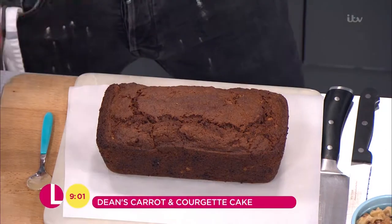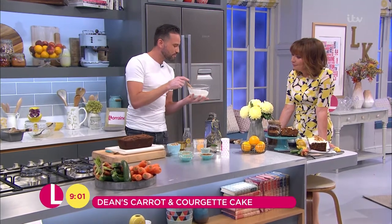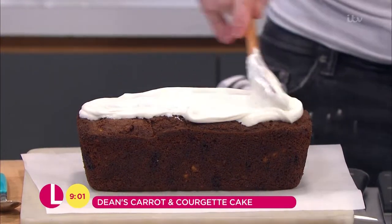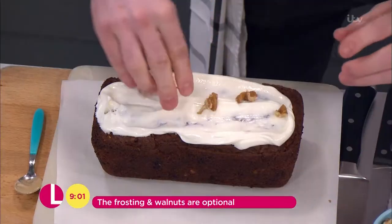There's one I made earlier because I knew we'd run out of time. In here I've got some Greek yogurt and icing sugar. We pop that on top of that — it's a nice light topping, so just use your spoon, go over the top there. We sprinkle on some walnuts.